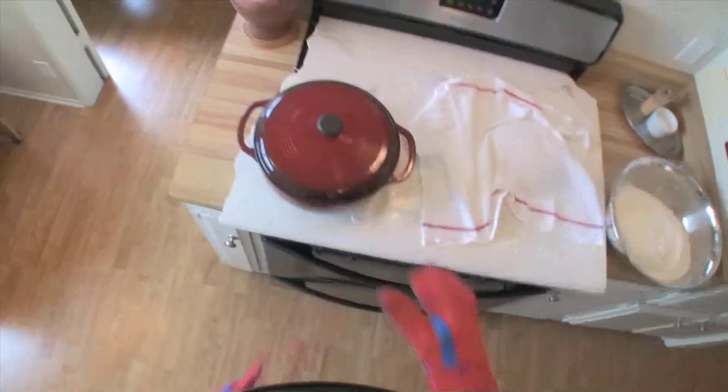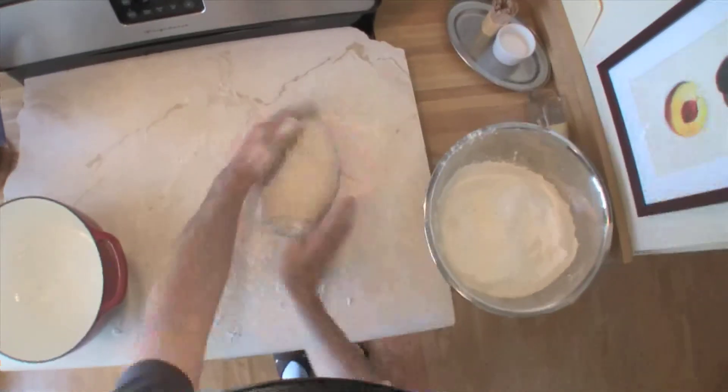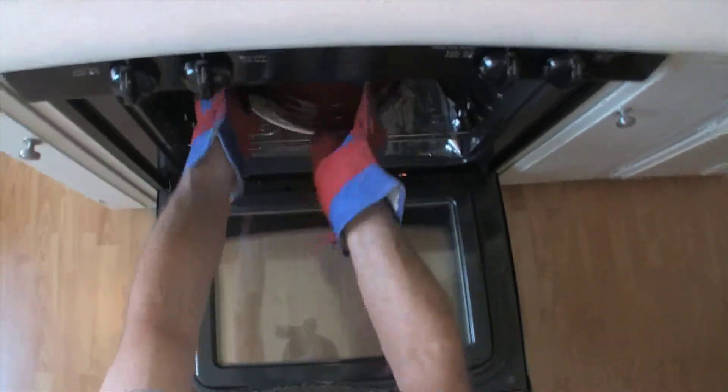Take your hot Dutch oven out of an oven that's been preheated for a good half hour on 500, and do the old dough flip into your hot crock. That's going to go back into the oven for 45 minutes — 30 minutes with the lid on, 15 with the lid off.